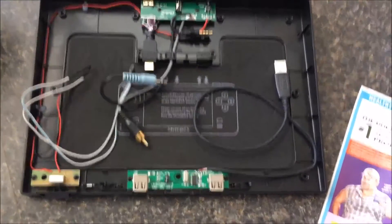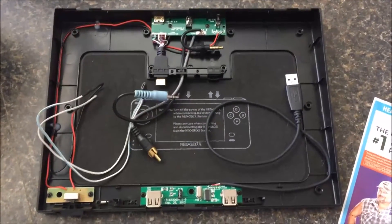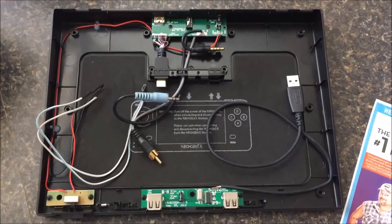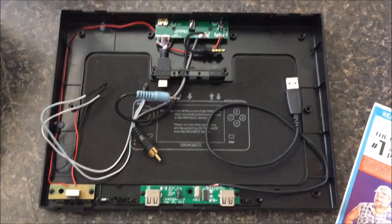I'll show you how I wired it up and at the end I'm going to give you some ideas on how it could be done better. So check this out — here's the guts of it. I'm not going to go over taking it apart because basically all it is is about 12 Phillips screws that you'd remove and then the whole top pops off.